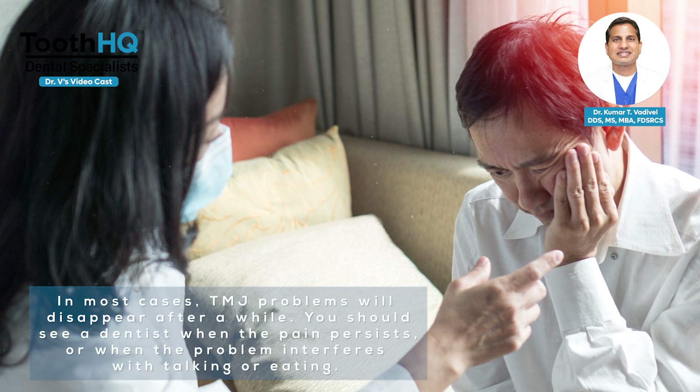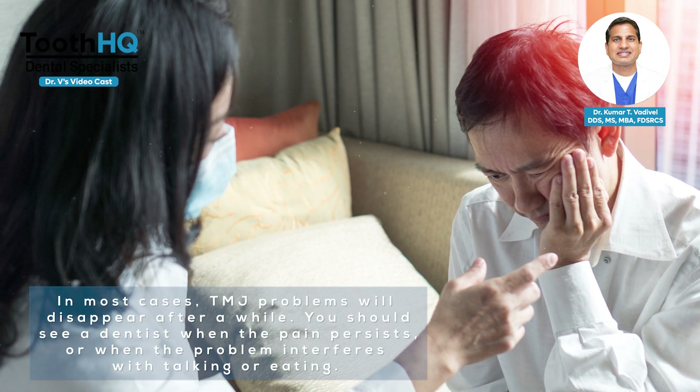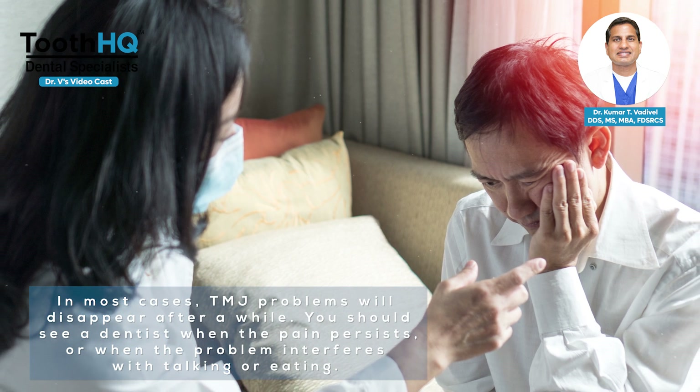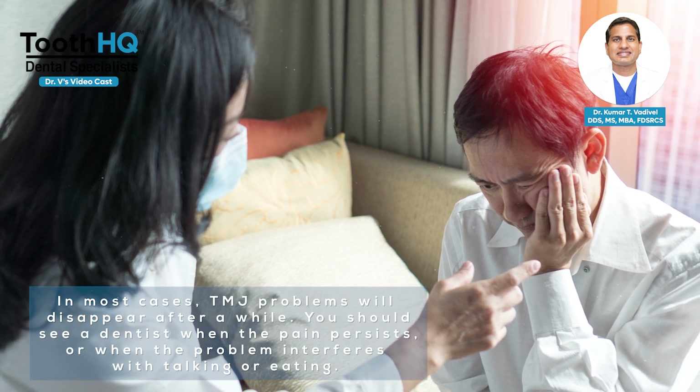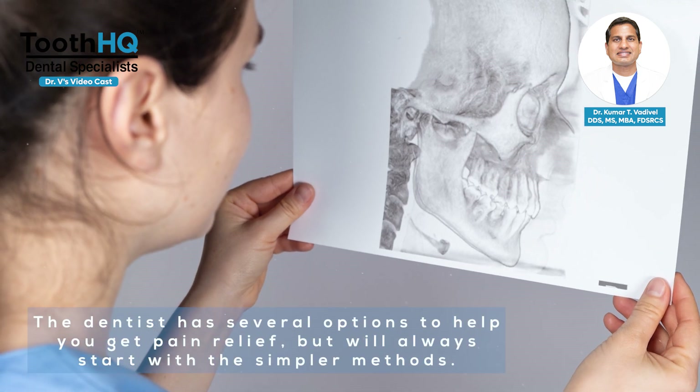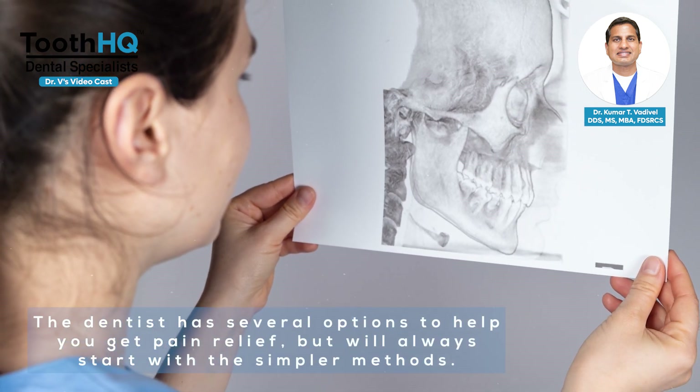In most cases, TMJ problems will disappear after a while. You should see a dentist when the pain persists or when the problem interferes with talking or eating. The dentist has several options to help you get pain relief, but will always start with the simpler methods.